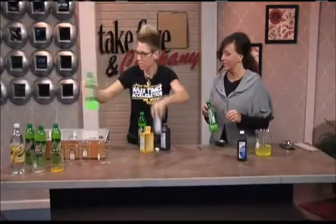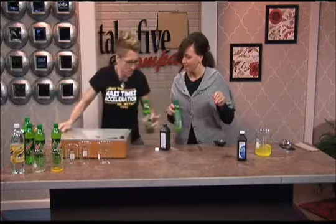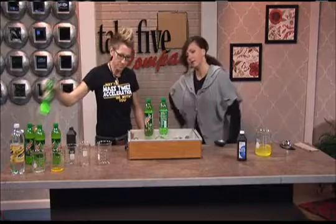Let's put it on a black light, because you know things glow with a black light. So let's keep the lights down and bring the black light over to see if it glows. Yours looks different too. This one doesn't glow without the black light, but this one slightly glows.